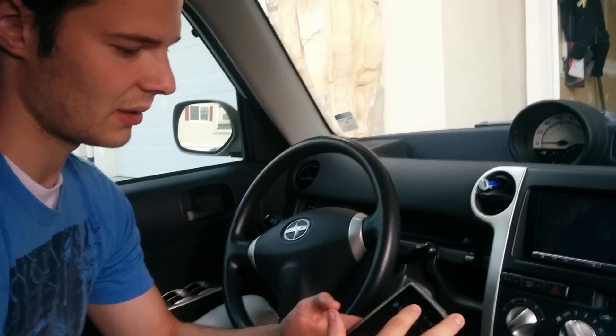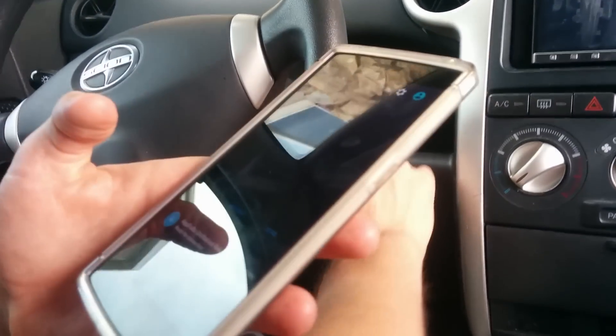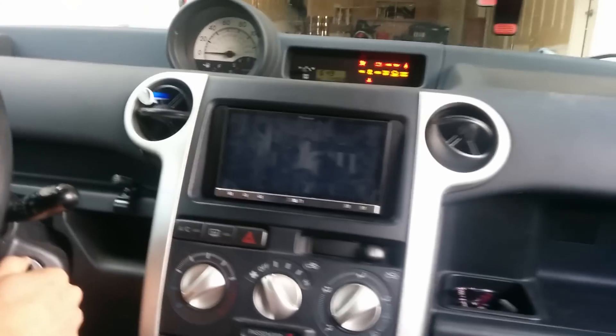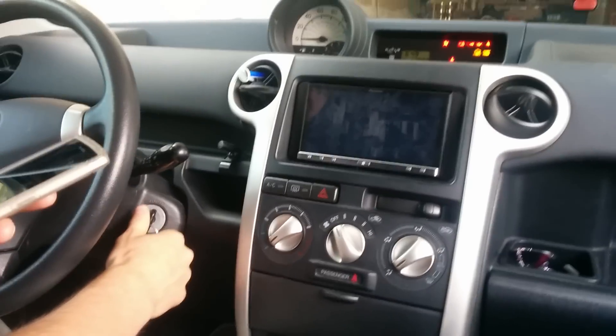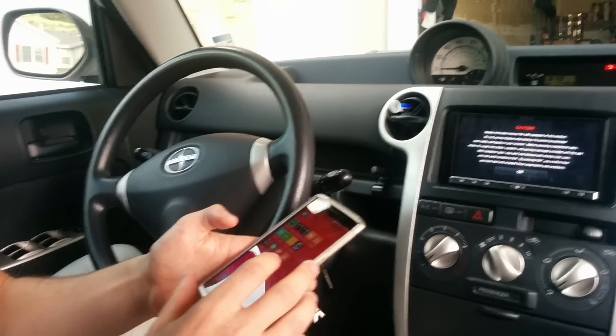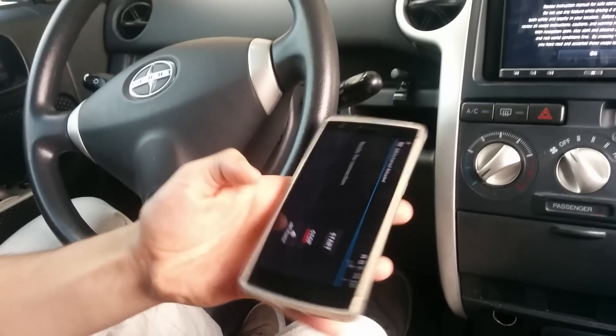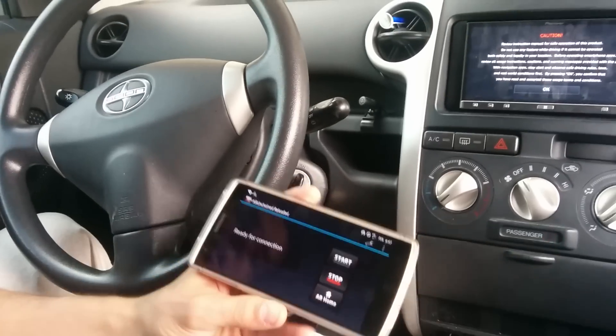Set that up, and then you're going to want to cast your screen. Turn on the electrical here, then go right into AR Unchained — it's really quite simple, you just press start.